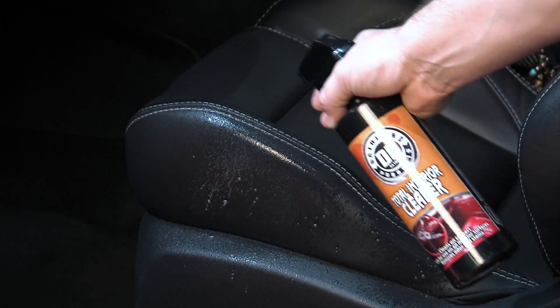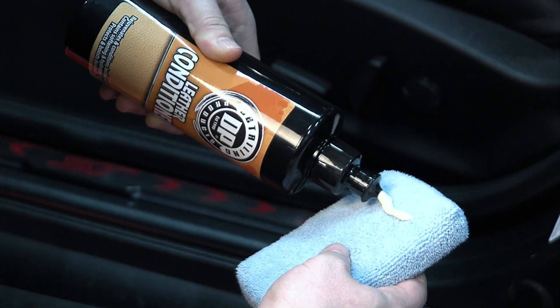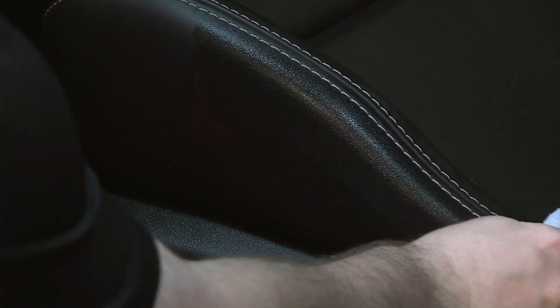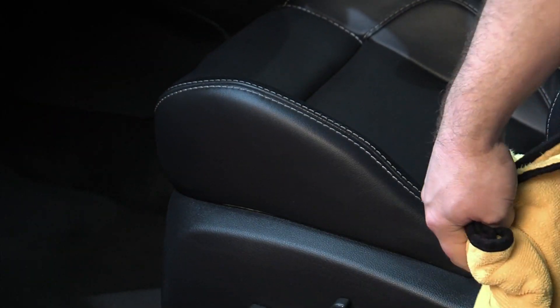To condition your leather, first clean it with DP Total Interior Cleaner to remove any surface contamination. Apply DP Leather Conditioner onto a microfiber applicator and apply to the leather surface. Allow the conditioner to dwell for several seconds before gently wiping off with a clean microfiber towel.